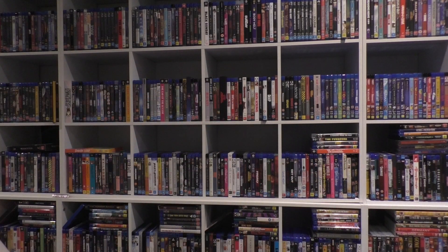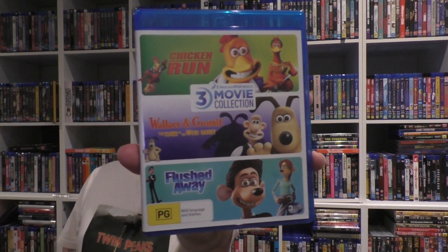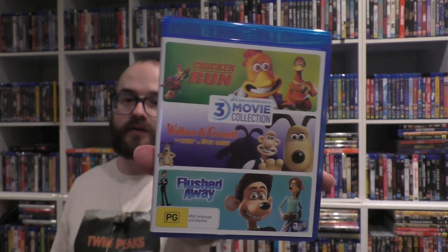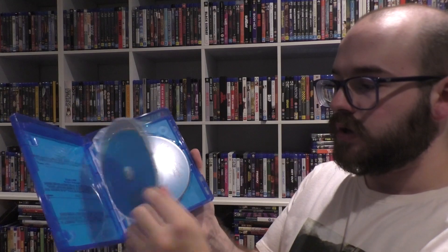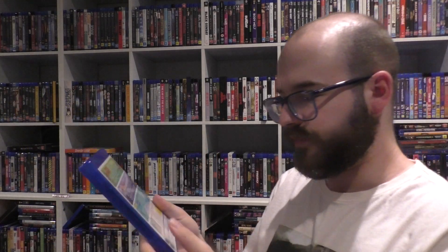Anyway, what did I get in the mail? We'll start off with a DreamWorks three-pack — that being Chicken Run, the Were-Rabbit, and the toilet man. I got this trilogy, this three-pack. I think it's like a custom kind of set, much like the Universal collection I have that includes all eight of the current released Universal monster movies, from Frankenstein to Bride of Frankenstein to Creature from the Black Lagoon. They all come with their own discs, which is nice. They do all have special features.